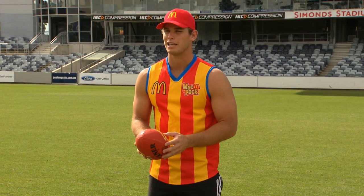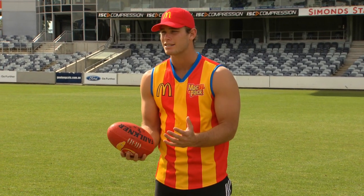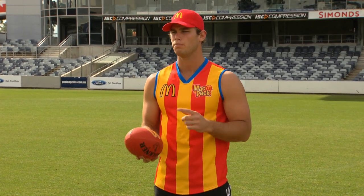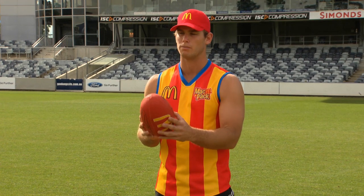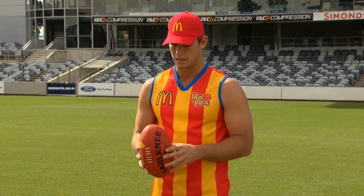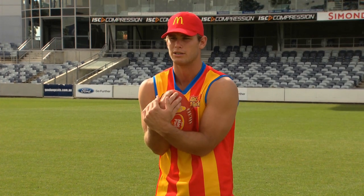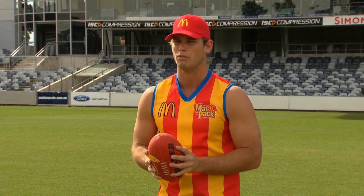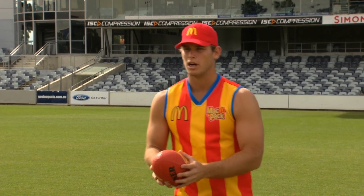First up we've got the chest mark, Billy. It's one of the easier marks in the game, so I'm just going to toss it up. The most important thing for you is just to keep your eye on the ball when marking — it's the most crucial thing. You've got to watch the ball right until it hits the chest, or an overhead mark until it hits the hands. Let's go.